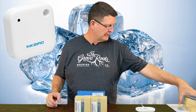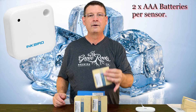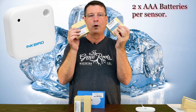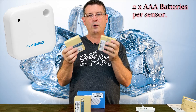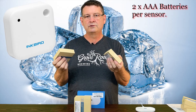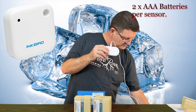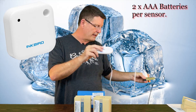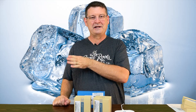I purchased four sensors from Amazon with the gateway for less than $110. Batteries are not included — you need two AA batteries for each sensor. The older sensors used one lithium ion and people complained about charge issues and distance problems, so the two AAA batteries seem to do a great job. This device is powered from a little USB plug, so no battery required. The gateway uses 2.4 gigahertz Wi-Fi, which is incredibly important to know.